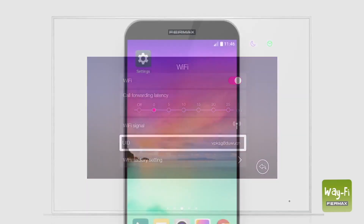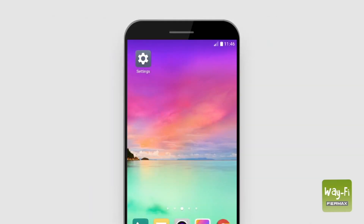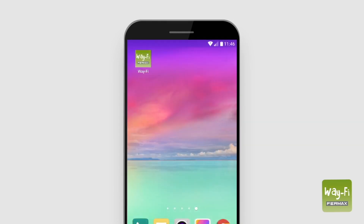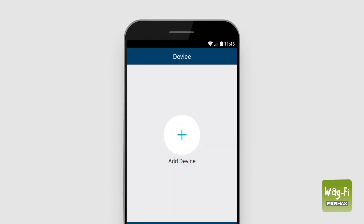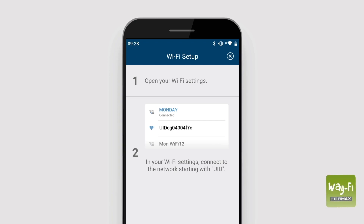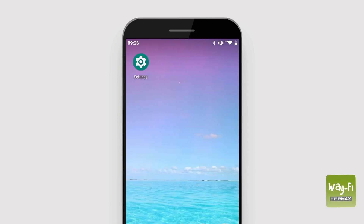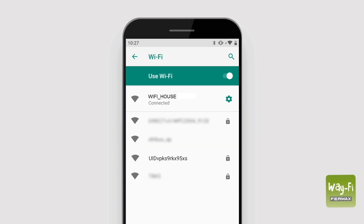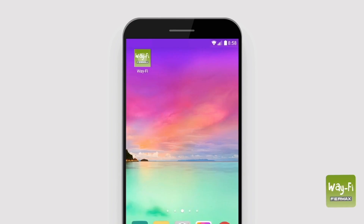On your smartphone, open the phone settings and activate the Wi-Fi signal. Once done, open the Wi-Fi app, press the plus button, and select new device. The app will guide you to link the Wi-Fi network with your device. Return to the phone settings, go to Wi-Fi, and select the UID provided with the main monitor of the home.